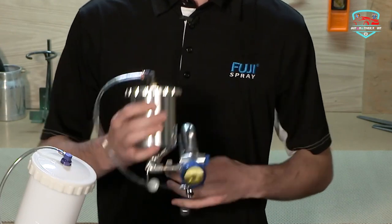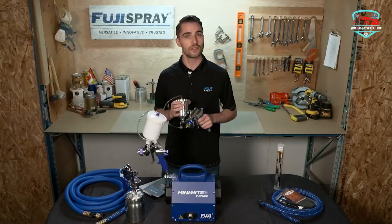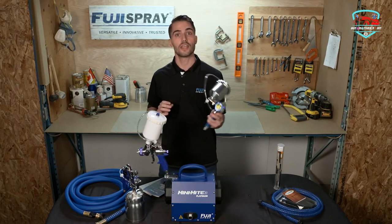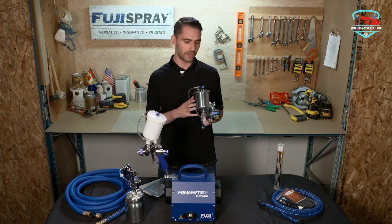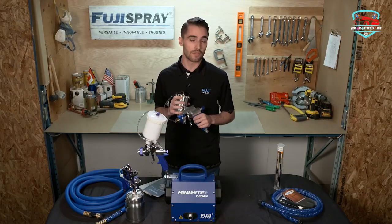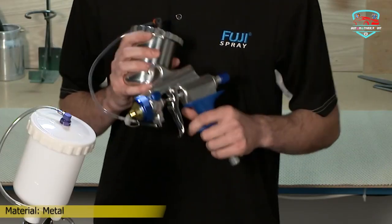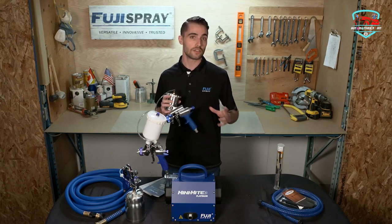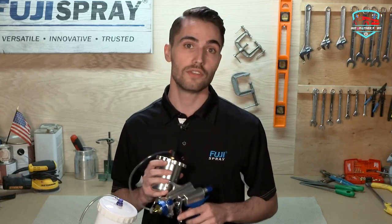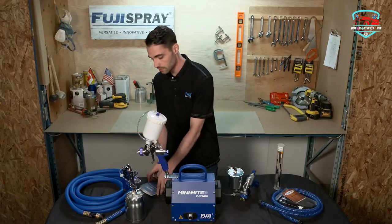What's new in the Mini-Mite Platinum Series? Fuji Spray has designed a unique heat dissipation chamber — excess heat is channeled to a chamber located at the rear of the case. The Mini-Mite Platinum turbines are also equipped with noise reduction covers that house the filters.